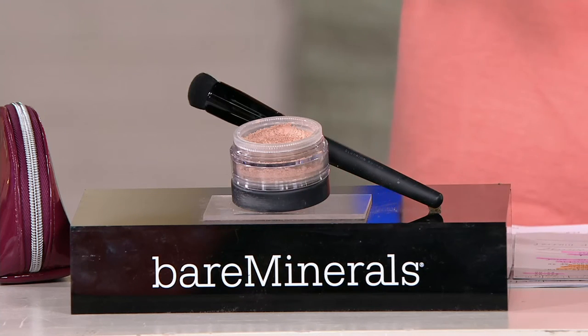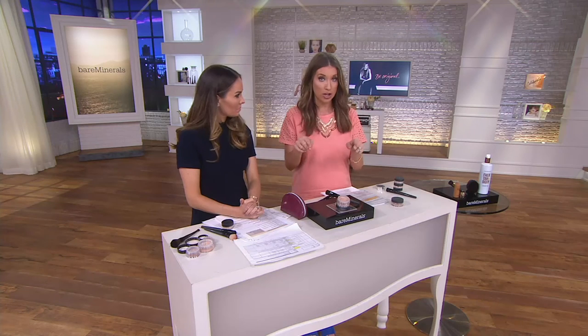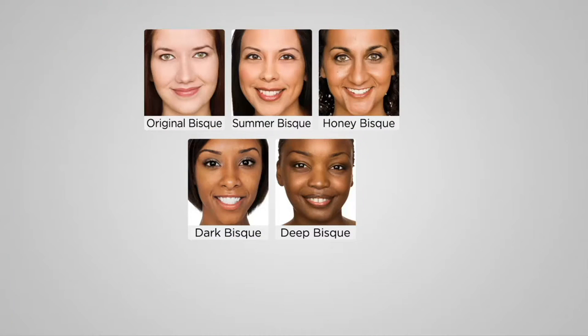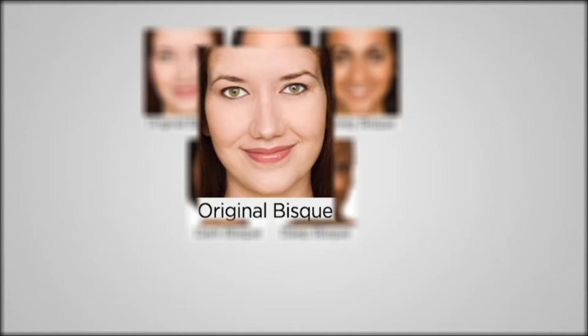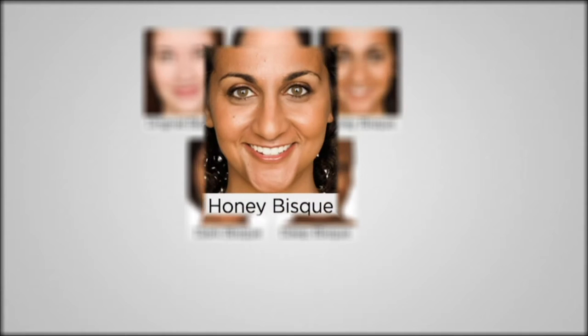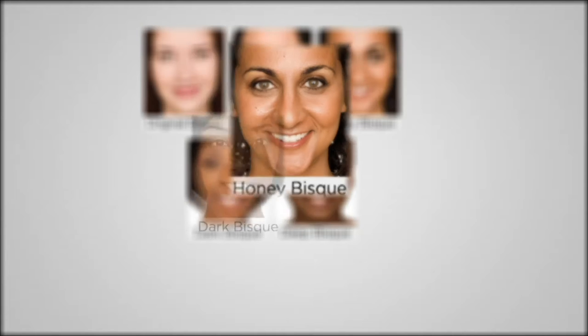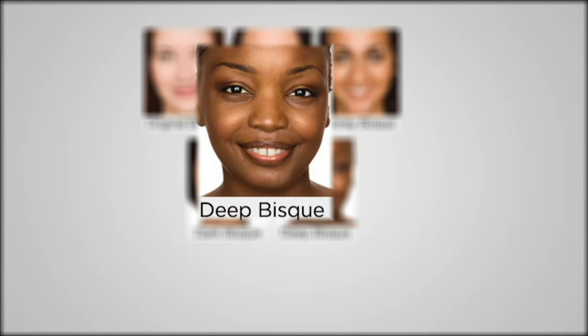We've got four shades to choose from now — we started the month with five. We have the original bisque for cooler, very porcelain skin tones, although it works for dark under-eyes too. Summer bisque is for fair to medium skin tones — a staple. Honey bisque moves into tanner skin tones and works great for blemishes as well. Dark bisque covers darker shades, and deep bisque is for really deep skin tones.